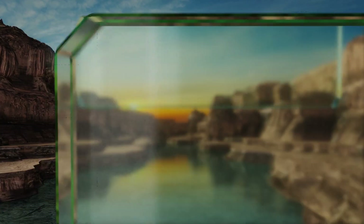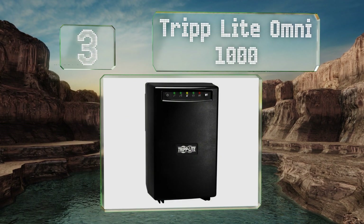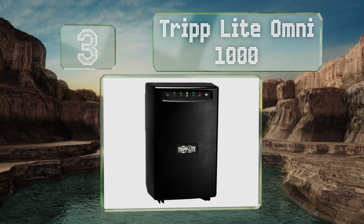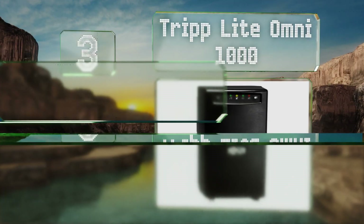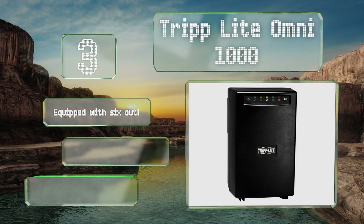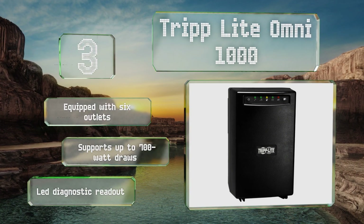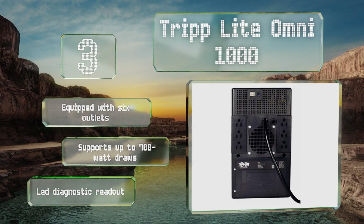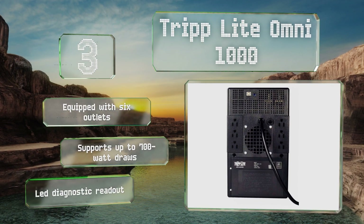Nearing the top of our list at number 3, in addition to serving as a means of isolating electrical circuits, the Triplight OMNI 1000 also serves as a battery backup. If your power temporarily goes out, it can sustain your equipment for up to 24 minutes under a half load. This one's equipped with six outlets and an LED diagnostic readout, and it supports up to 700 watt draws.